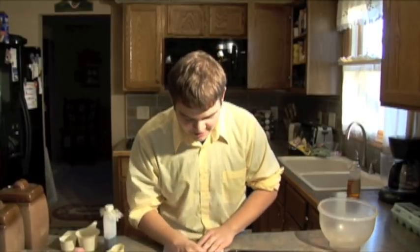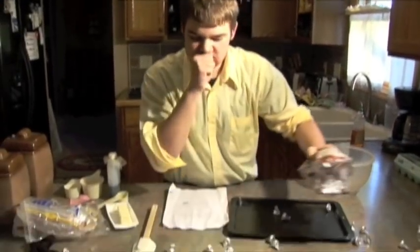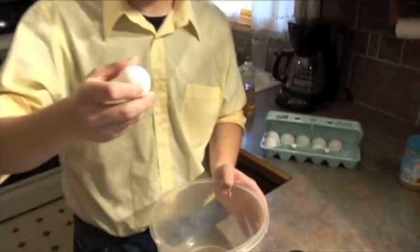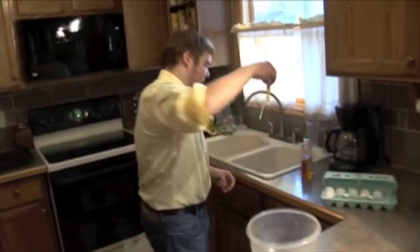Now, after you've washed your hands, you're going to need one bag of Hershey Kisses. We're going to need one egg. See this? You want to get all the yolk in the mix — just going to put it in there. Might want to take the shells out, but it doesn't matter that much.